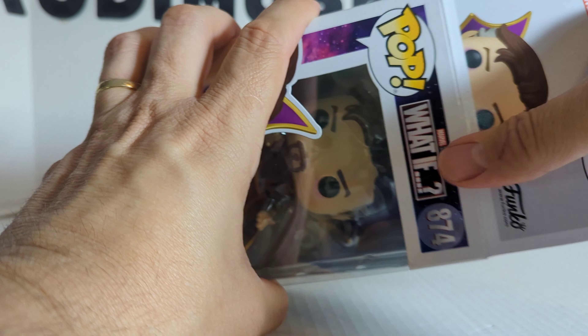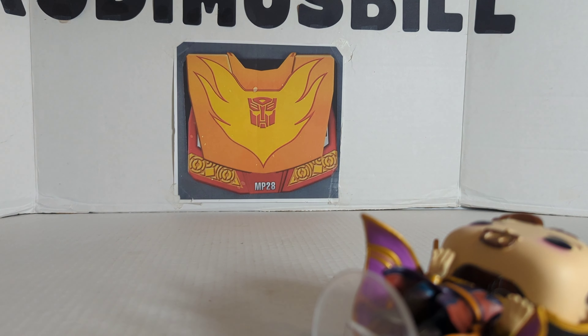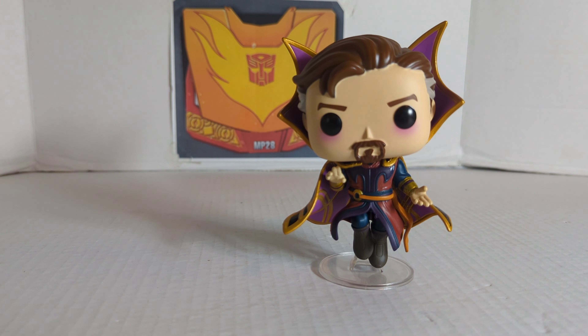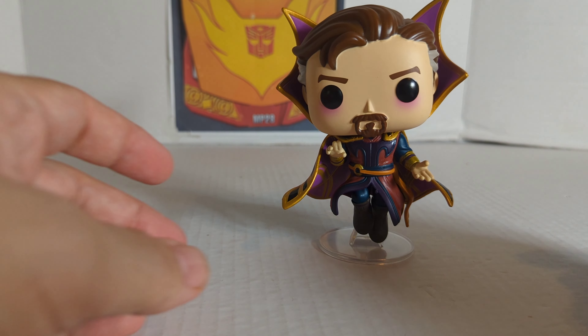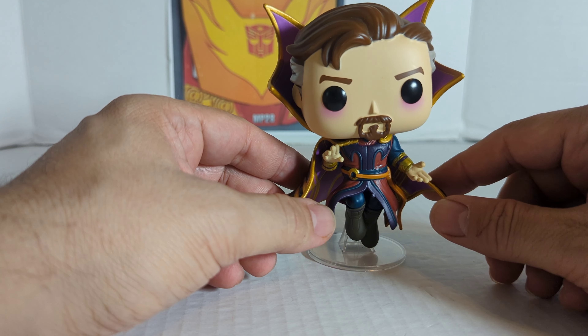All right, let's get this guy open. Let's see what he looks like. Right off the bat, I do like it when they come with a stand. This guy comes with a stand to make it look like he's levitating. And it is a really nice figure.